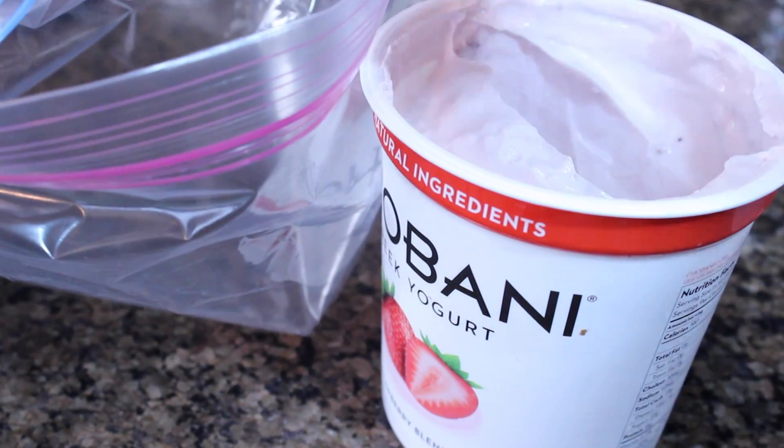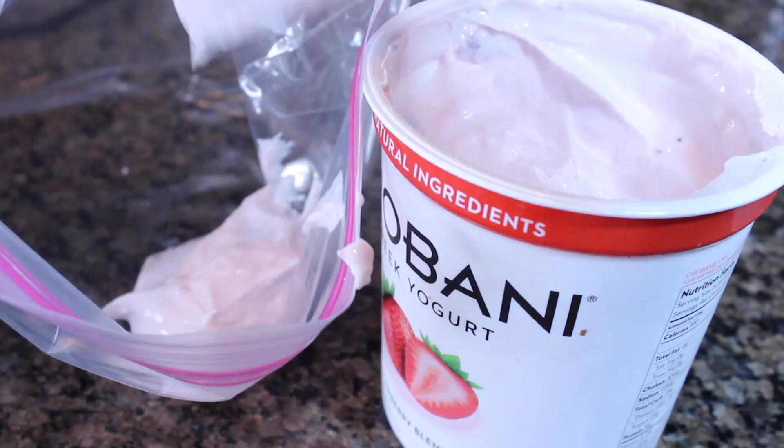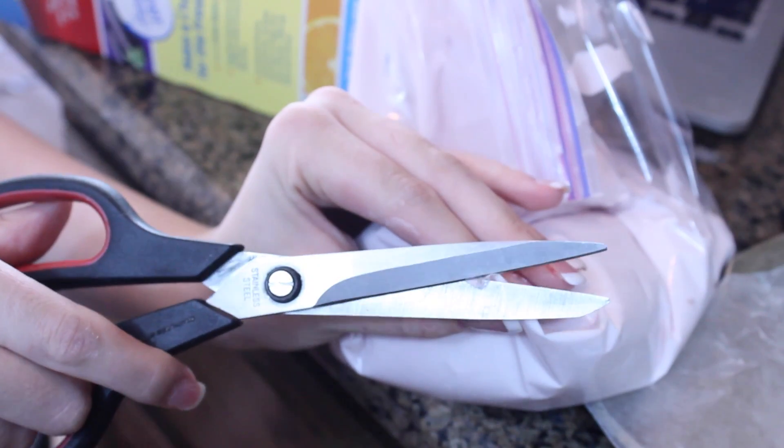The first thing you're going to do is empty all of your yogurt into that gallon ziplock bag. If you have an icing bag, that will work just as well and you won't have to cut off the tip. Then just squeeze it all out onto your pan, stick them in the freezer overnight, and then peel them off and you have some super yummy yogurt chips.